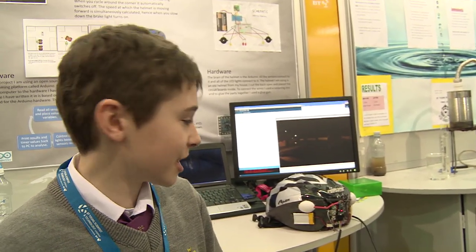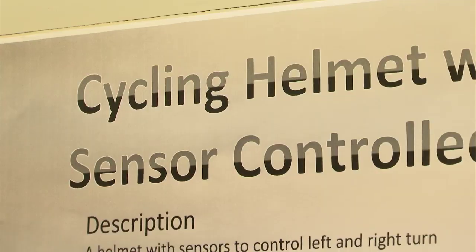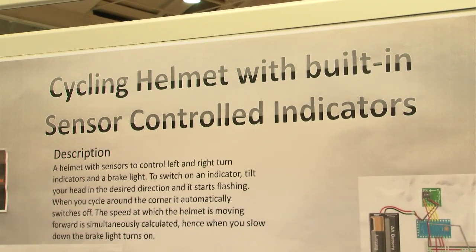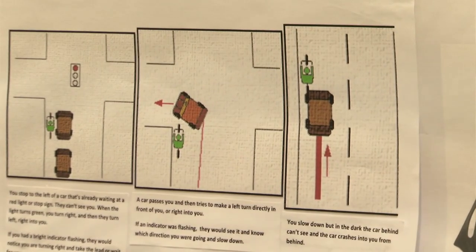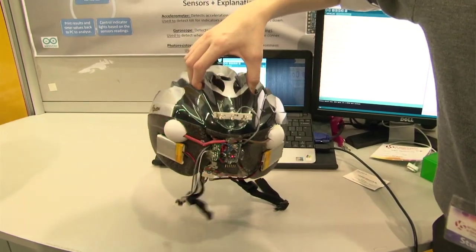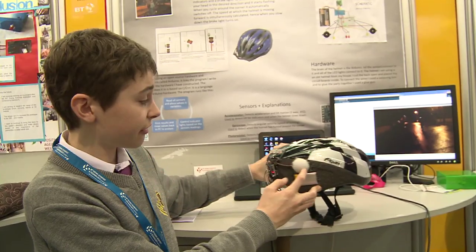Hey, I'm Rory Hughes from Gonzaga College in Dublin and my project is a cycle helmet with built-in sensor-controlled indicators. It has different motion sensors in it, so when you're coming up to a turn and you tilt your head, it turns on the indicator, and when you go around the corner it automatically switches it off.